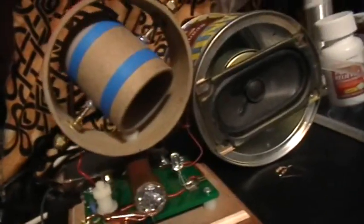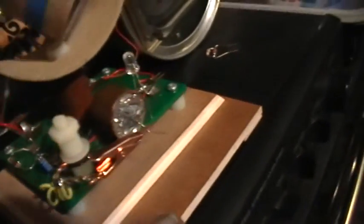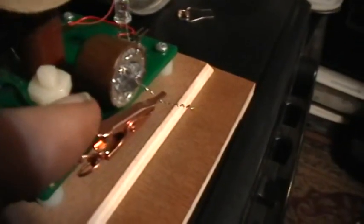Right now I have the 1N34. There's antenna and ground wires going out to the outside antenna and the water pipe ground. Right now I have the 1N34A in the circuit, and the lead galena cat's whisker is not contacting. Let's plug in the audio — let me just put the camera on the tripod.